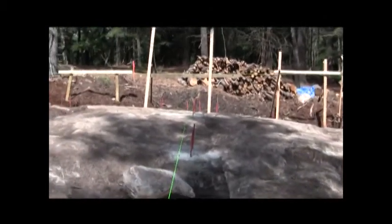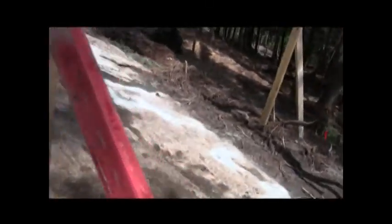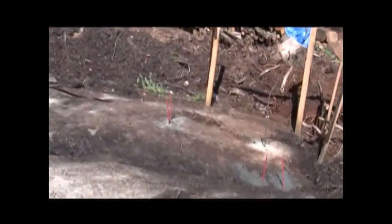There are three 24 inch sonotubes with four holes each, four rebars each. This rebar is just to mark the holes actually, and I didn't have enough rebar to mark all the holes. Going down to this far corner, I added some extra holes because I wasn't quite sure about the grade, so I added a series of extra holes on this back side up to this corner.